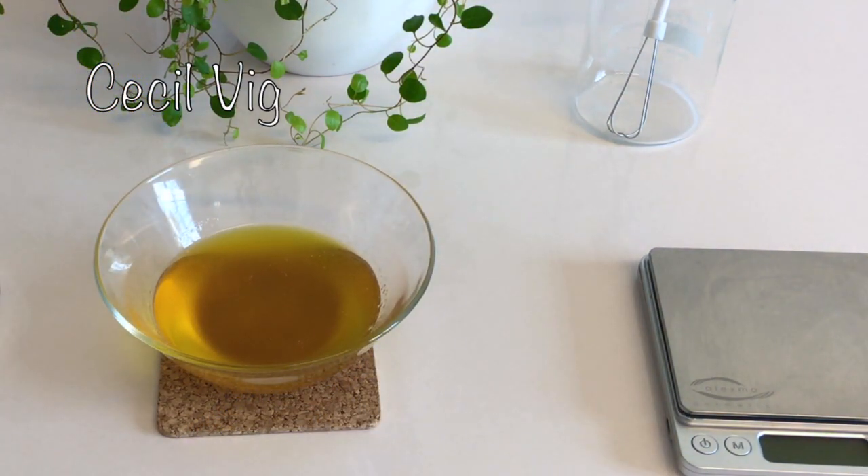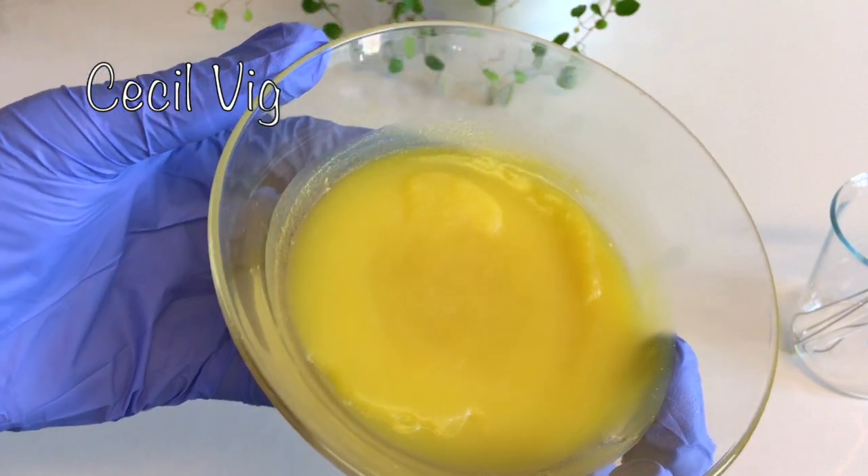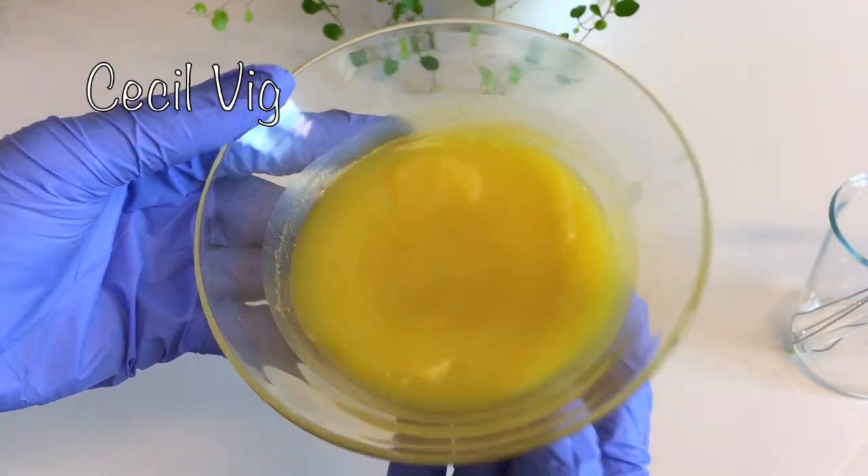After 10 minutes, I place the bowl in the fridge so that the oil and the butter can solidify. Please do not let it harden too much. When the mixture hardens, I remove the bowl from the fridge and set aside.